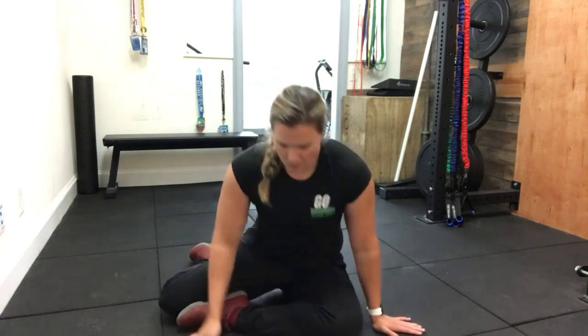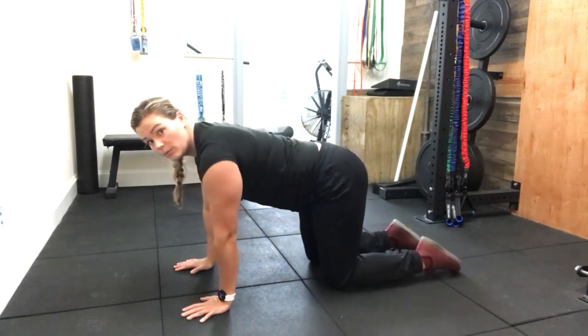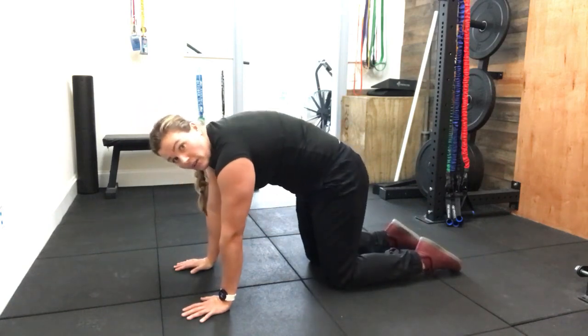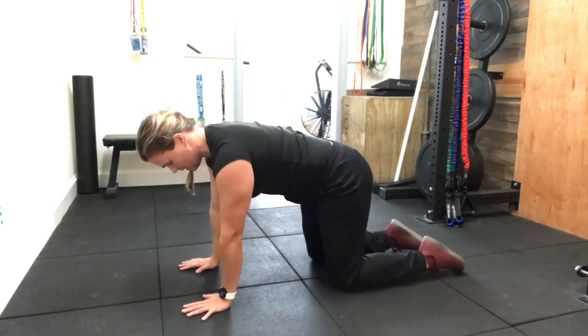Again, it's going back to a real easy exercise — we're going to do a bird dog, so we're alternating reaching opposite arm and leg. You'll start out in quadruped, or all fours. The key to this is not having your back rounded, not having your back sunk in, hands directly underneath shoulders, knees directly underneath hips.